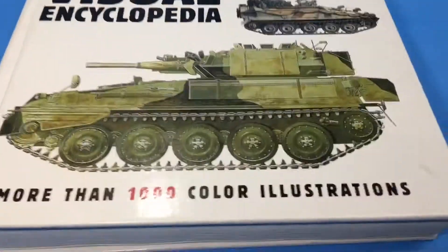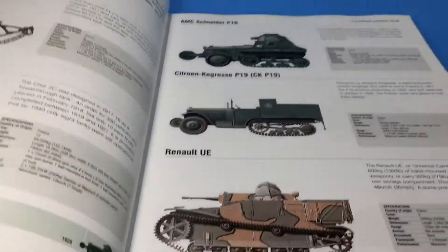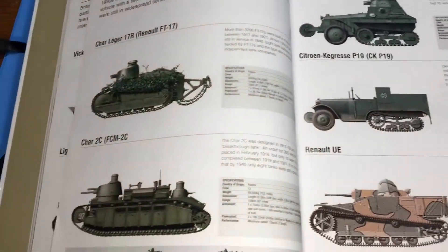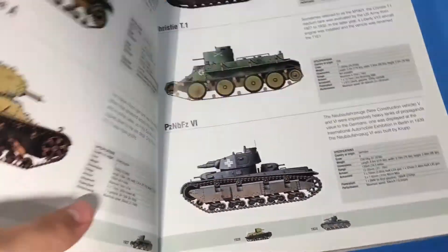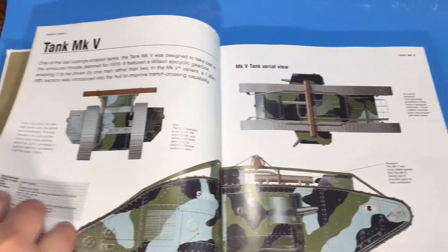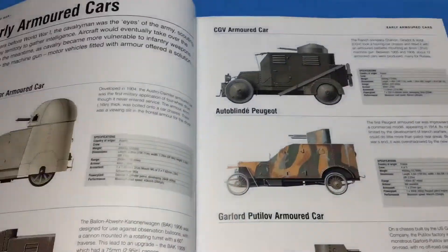I'm going to hold this up so I can show you guys, so it might be a little bit shaky. On the inside you can see there are some armored cars and tanks. Actually, these aren't armored cars — I think it might be on a page before. Yeah, it's back here. Mark 5, as you can see, World War 1. Armored cars.